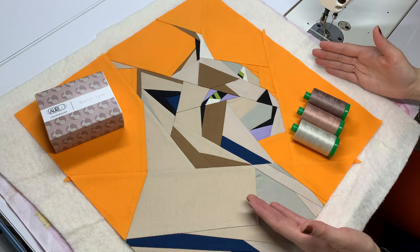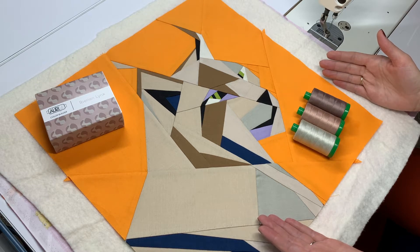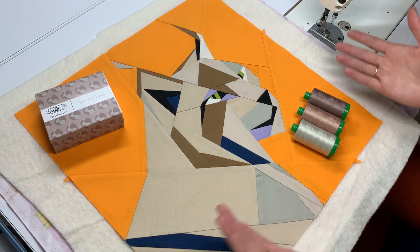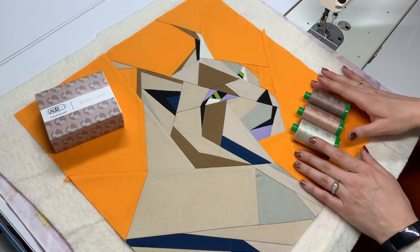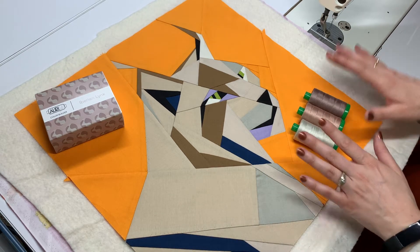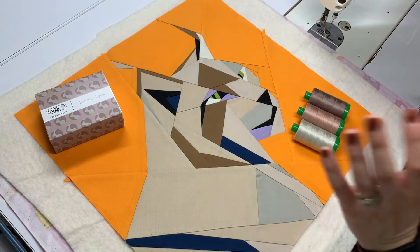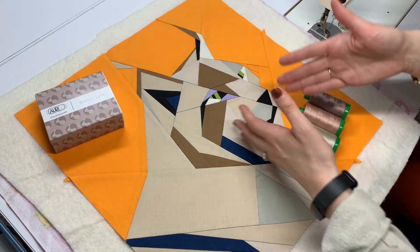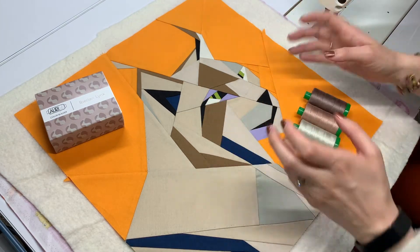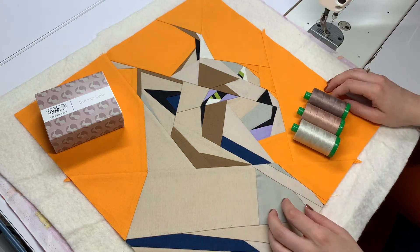Welcome to April and the Iberian Lynx inside the Aurifil Color Builders Endangered Species Block of the Month. My name is Hollyann Knight of String and Story, and I'm so excited to be with you again this month discussing quilting plans. Specifically, this month we're going to discuss choosing thread colors, changing thread colors, and burying our threads, because if we're using multiple thread colors or doing anything complicated with our quilting, we're likely going to end up with thread tails in the middle of our quilt block.